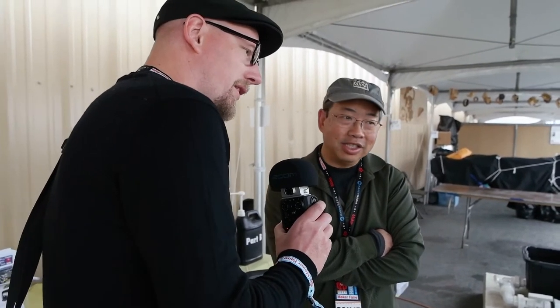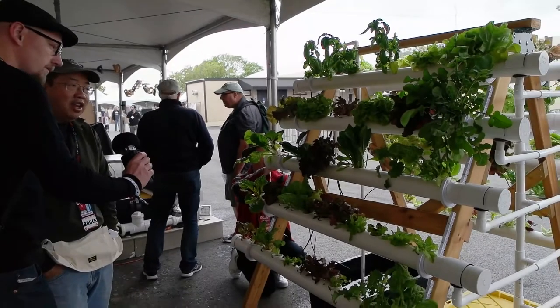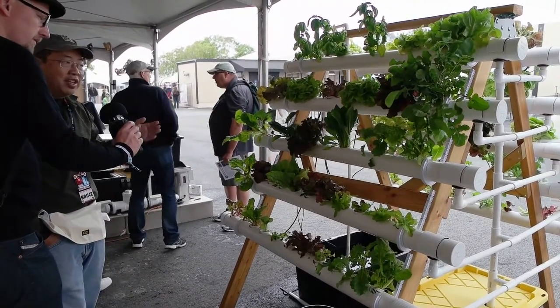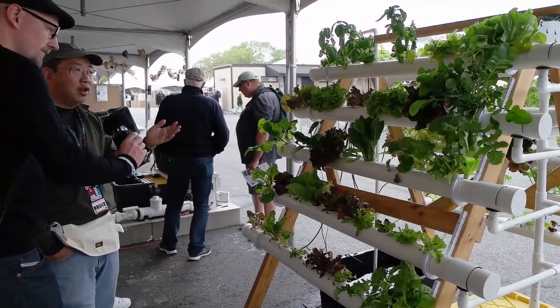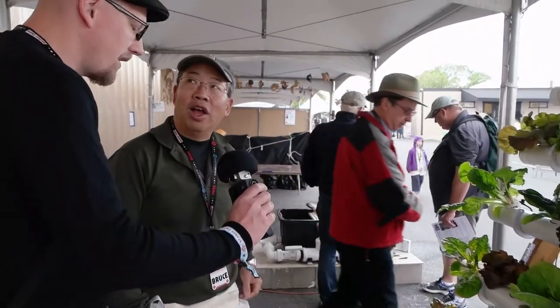So if we take a look at this system, how have you gone about building it? This is a system I call an A-frame because it uses just standard two-by-four wood material to form a structure, and then it uses PVC pipe — three-inch pipe. The water just circulates through it. I actually saw a picture of this somewhere on the internet but with no instructions, so I had to figure out how to build it myself and I put together some instructions online.